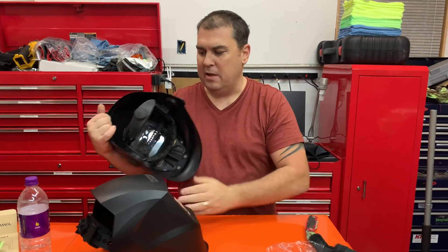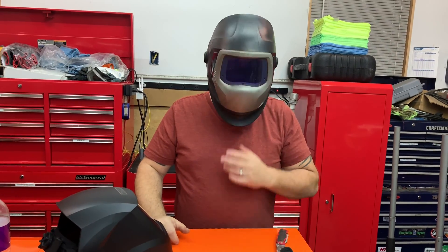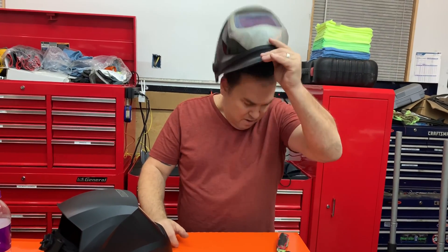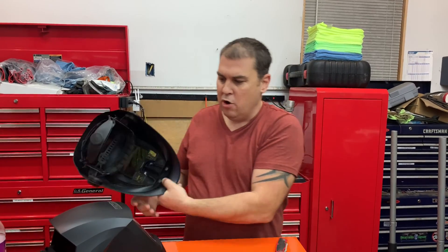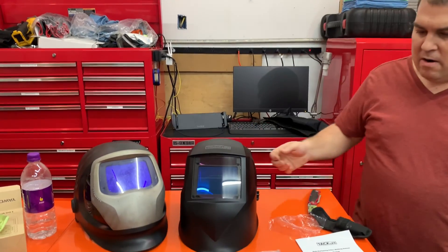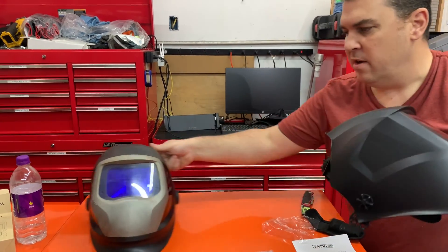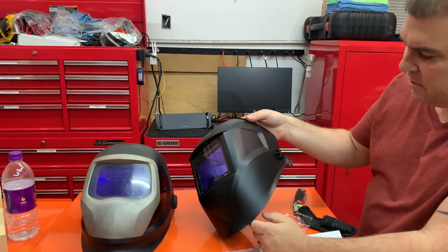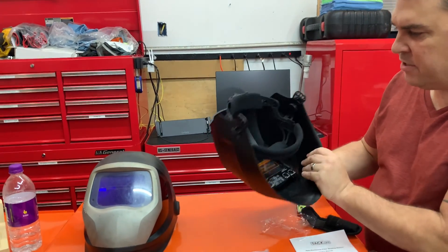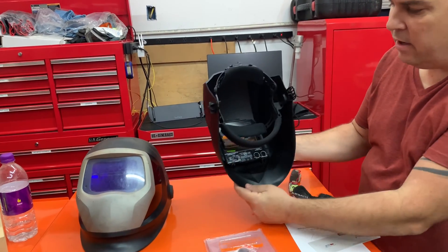One of the problems I sometimes have with the Speed Glass is it's tough to flip. But for a relatively inexpensive helmet — these are around $65 to $70 — compared to this one which is $300 to $400 depending on the model, it's a great deal.